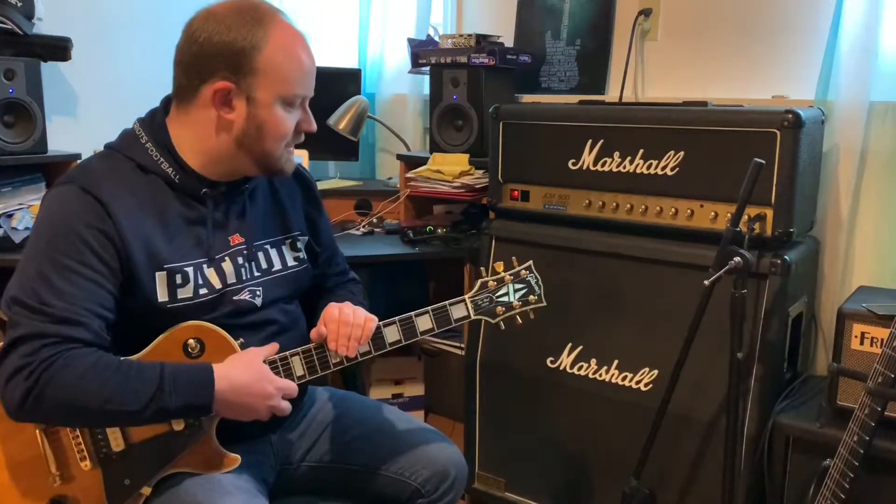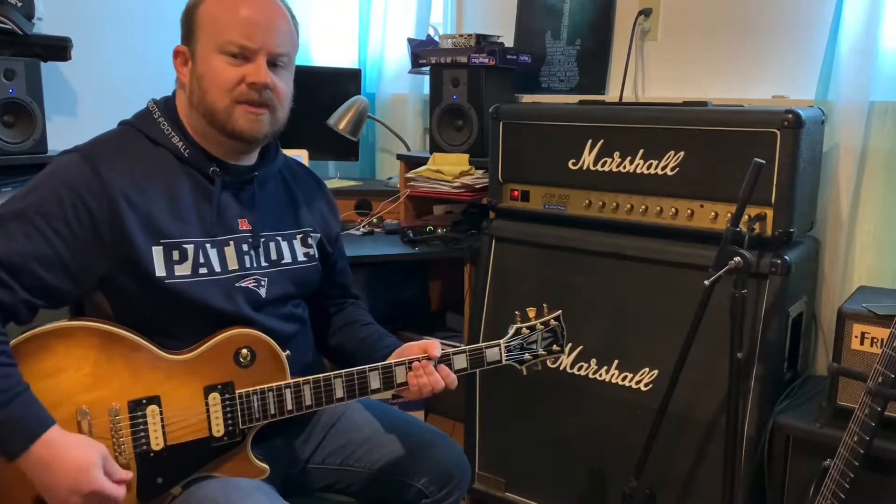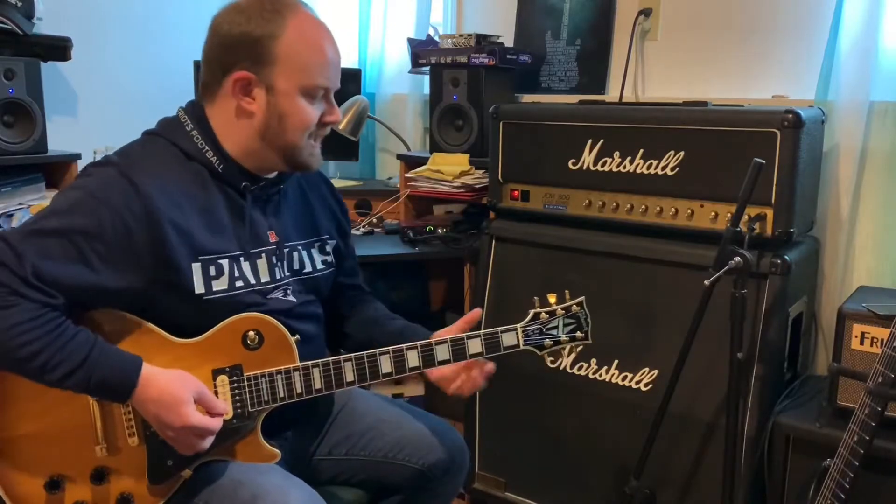The guitar I'm using today is a 1991 Les Paul Custom. I believe the color is a Honeyburst — don't quote me on that, I'm not a hundred percent. That's what I was told when I bought it. So let's check out that tone. We'll do some chords, maybe a couple of runs, and listen to the different pickups as well.